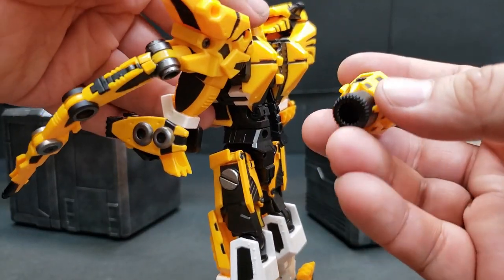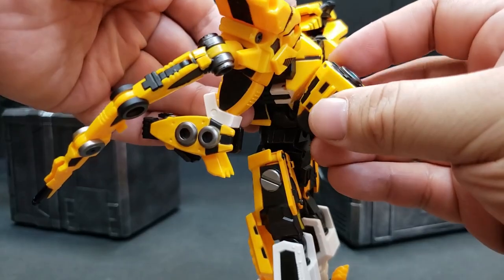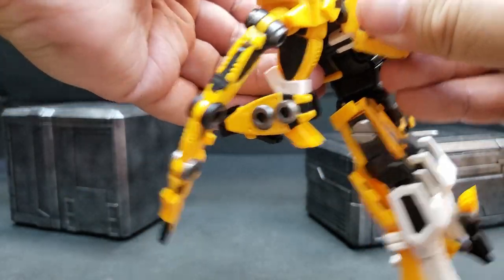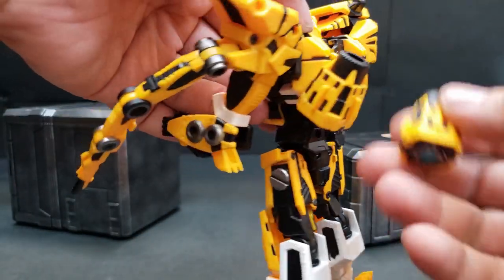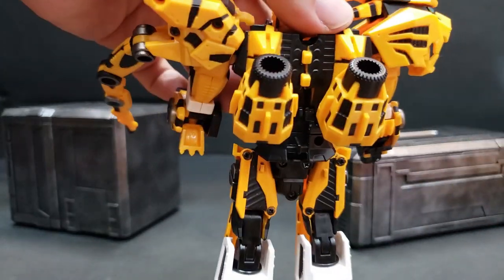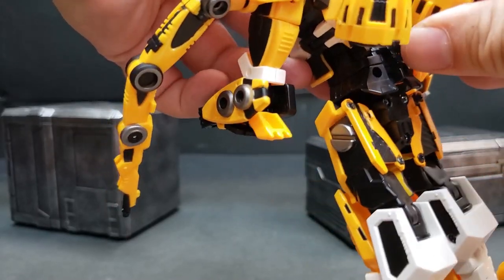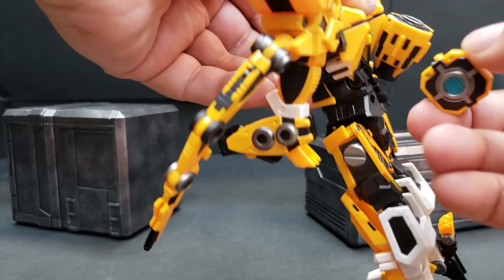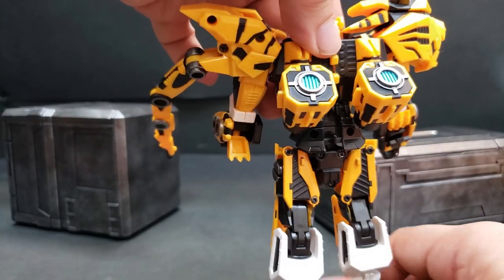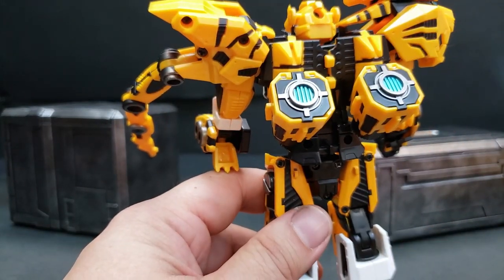You can actually put the thrusters over here or on the top, depending on how you want the configuration. Either way, it's okay to put them in any order. I'll go ahead and leave mine down like that, or if you like you can flip them and have the shiny side facing up — which is also okay. Up to you on how you want to do your posability on this figure.